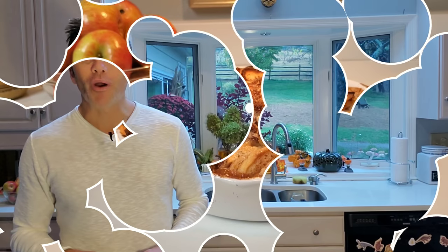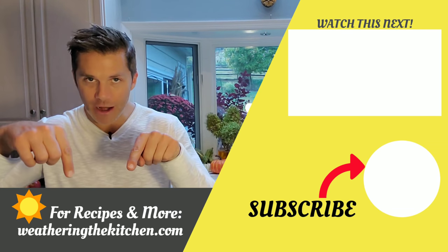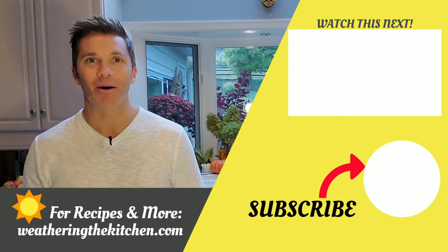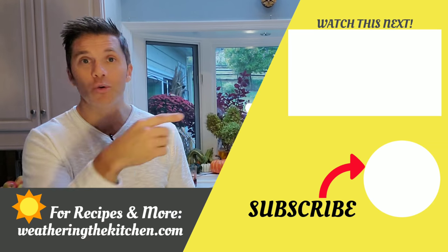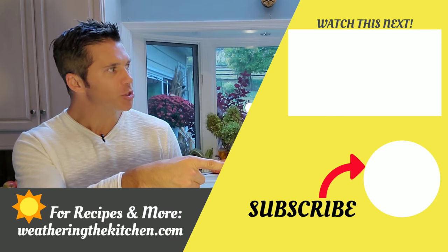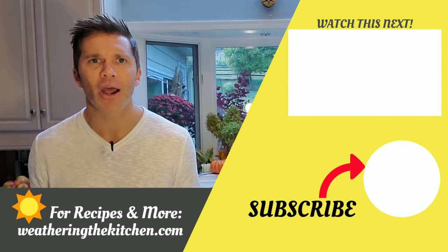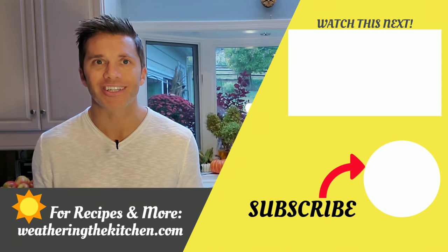I really hope you try this! Thanks for watching. If you'd like to learn more or get a recipe, head to weatheringthekitchen.com. While you're at it, check out another video — you could learn something new. Hit the subscribe button and you'll be the first to know when a new video comes out. I mean, when do you see a weatherman cooking up a storm in the kitchen? See you soon!